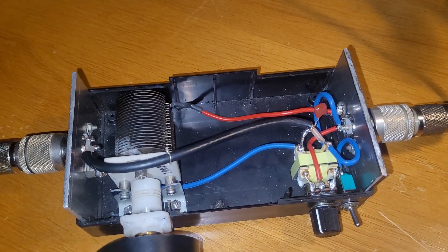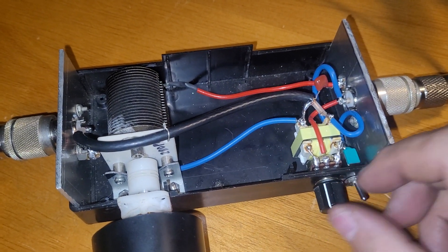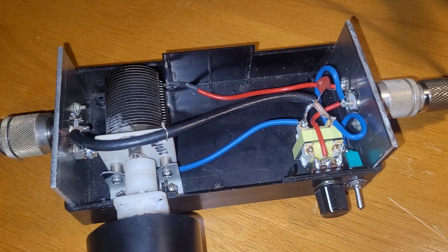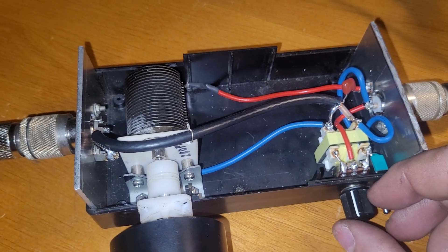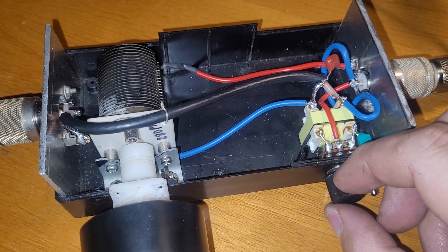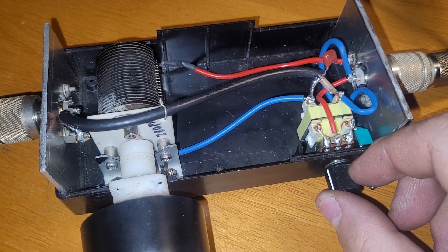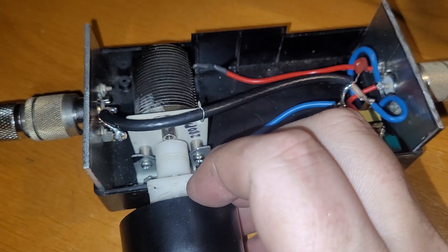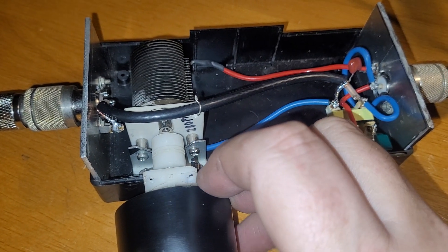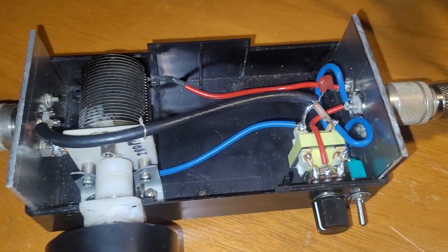So we'll turn it on. This is just the tuning — now the unit is on, and I'll move the tune to just notch it out.